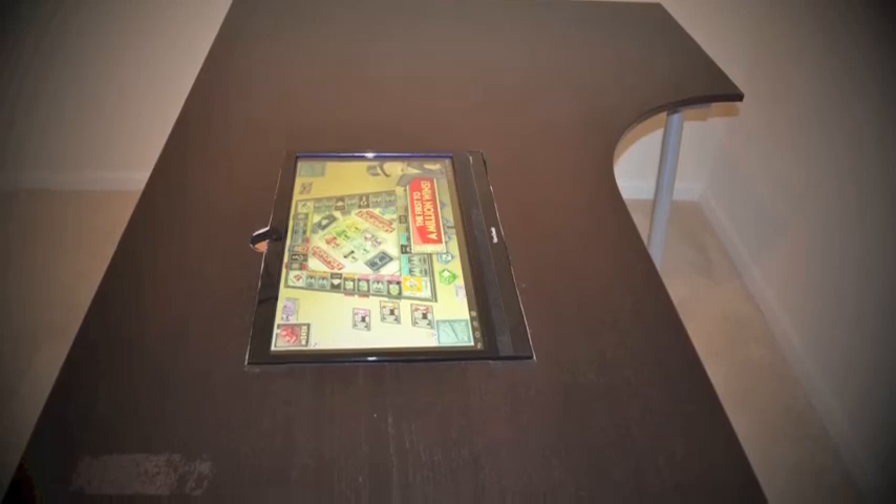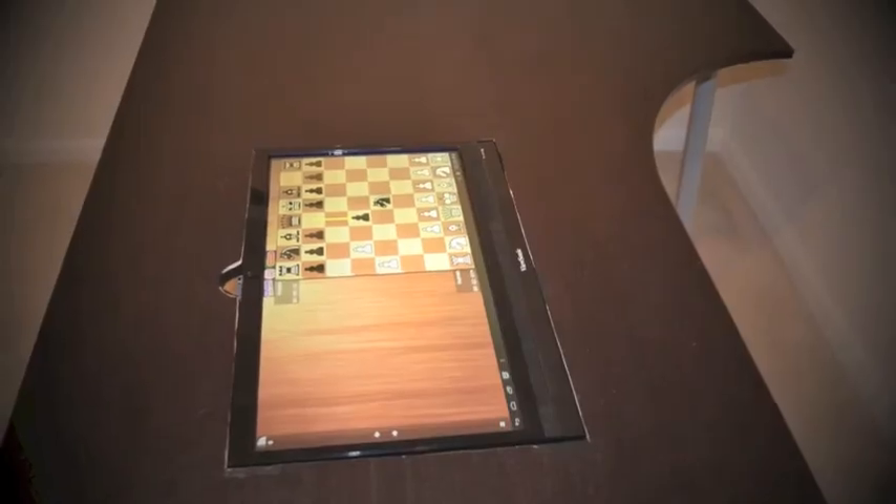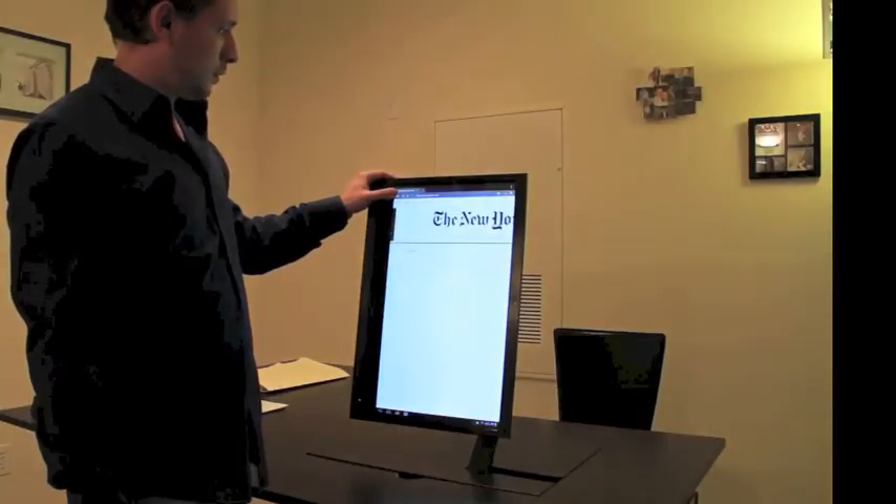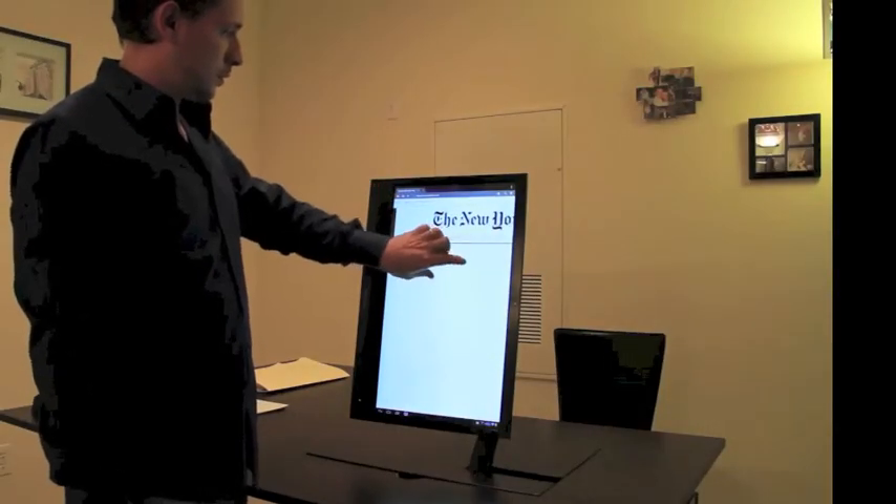Monopoly, chess, and other board games are a click away, and interactive features really bring them to light. Using the screen to compare documents side-by-side is just a pleasure, and this is just the beginning.